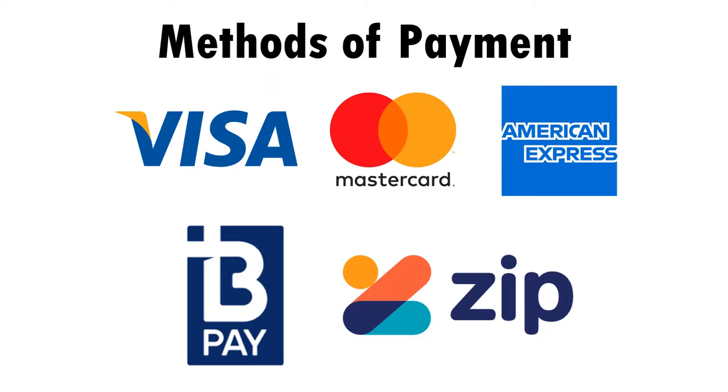For your convenience, we accept payment by Visa, MasterCard, American Express, ZipPay, BPAY, Bank Transfer, or Government Purchase Order.